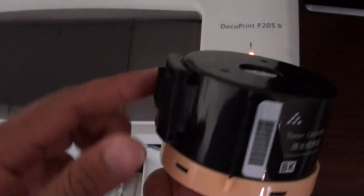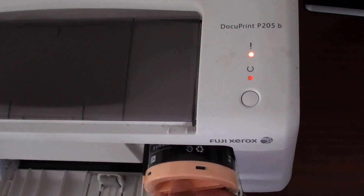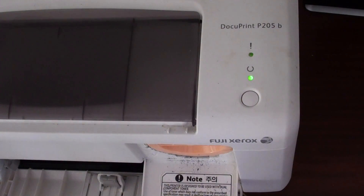With this bump here, have it line up correctly, then put it in, press it, and turn it — and we will see if it gets rid of the orange light.